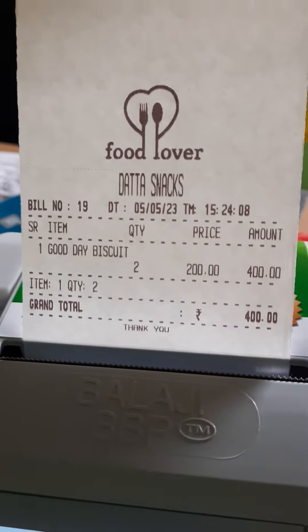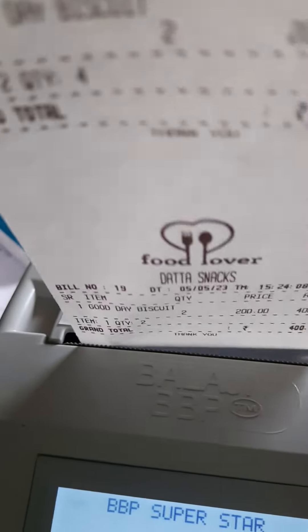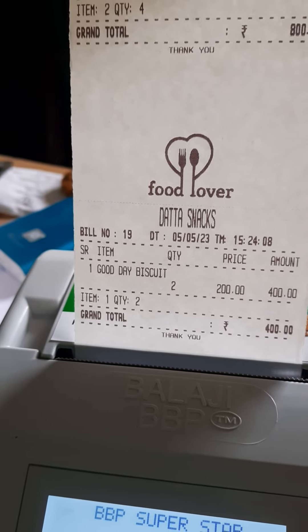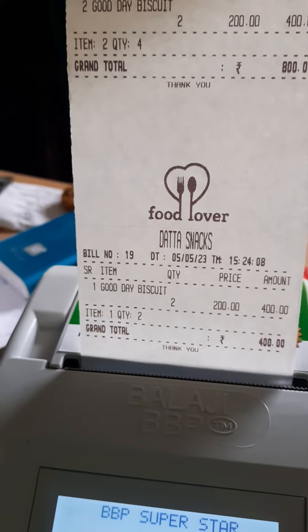We can also load the logo and the company name onto the bill.